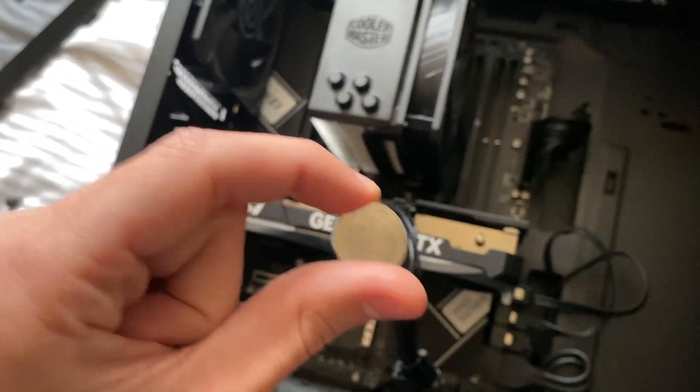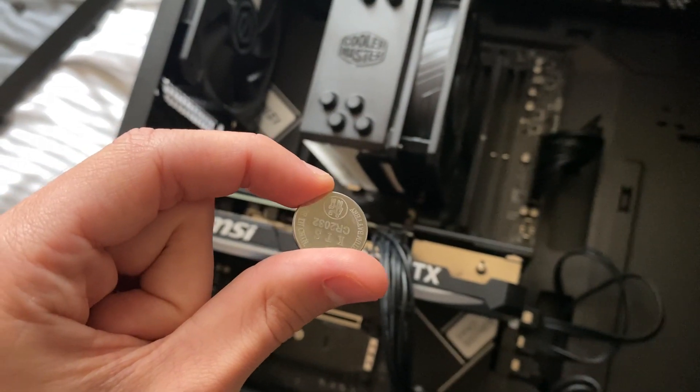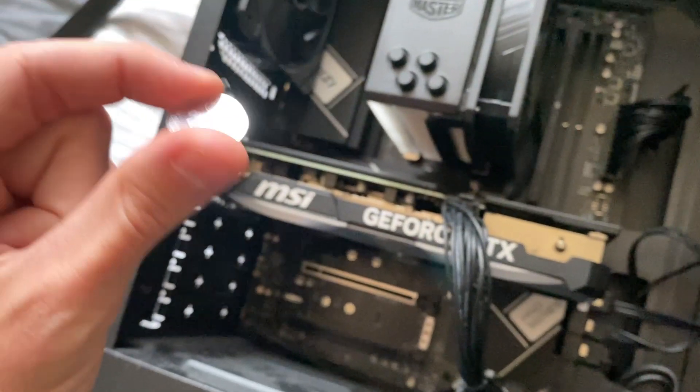To reset your BIOS or motherboard, all you need to do is remove the CMOS battery for about 10 to 15 seconds, and then put it back in.